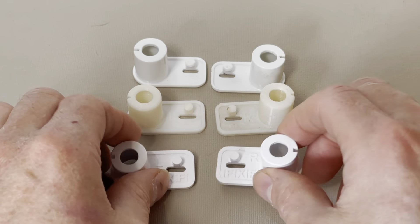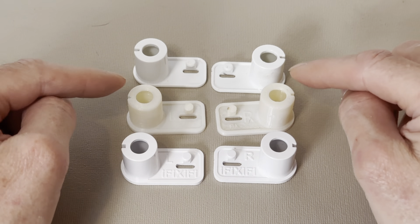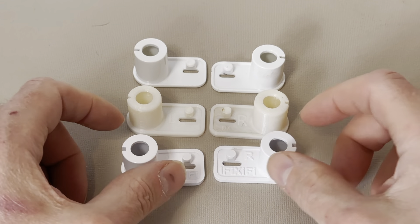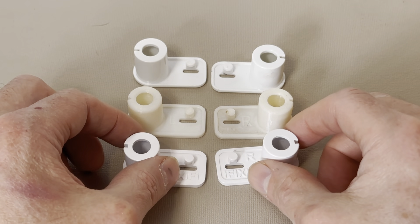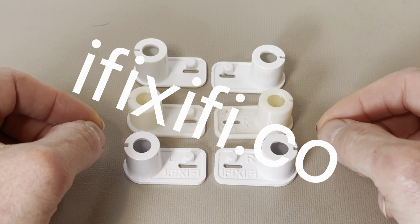But we didn't stop there. In 2023, thanks to your support, we upgraded our manufacturing process. So whether you have an original generation iFixify spring housing or our next generation version, we are so confident that you will be satisfied that if you ever have a concern, just contact us on our website, ifixify.co, and we will take care of things.